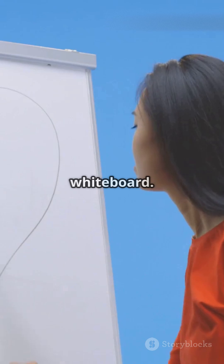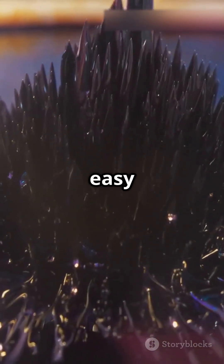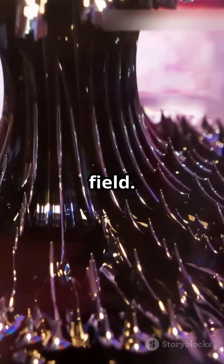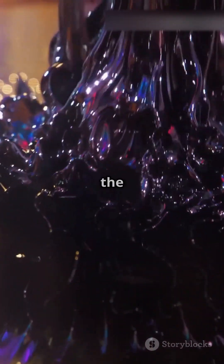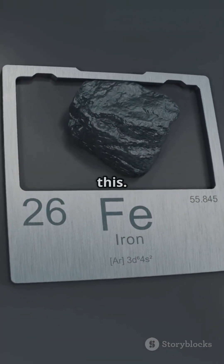Soft iron, on the other hand, is like a whiteboard. It is easy to write on, or in this case, easy to magnetize even with a weak field. But once you remove the field, the magnetism quickly disappears, just like erasing the whiteboard. Nearly pure iron behaves like this.